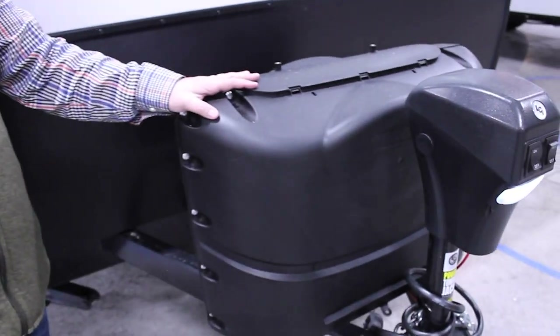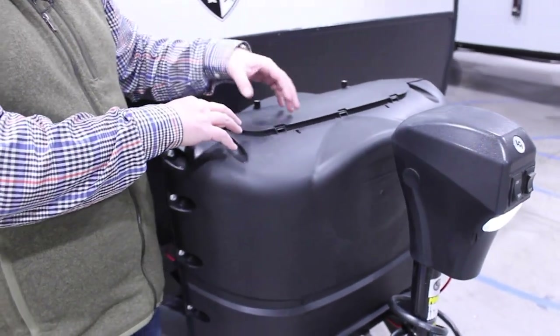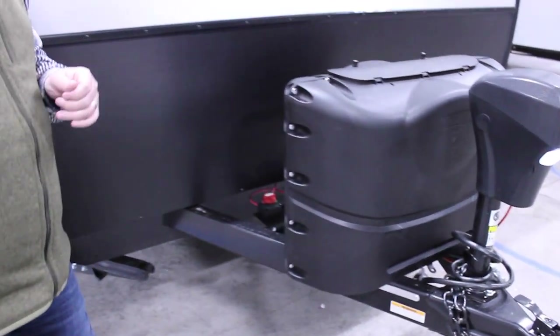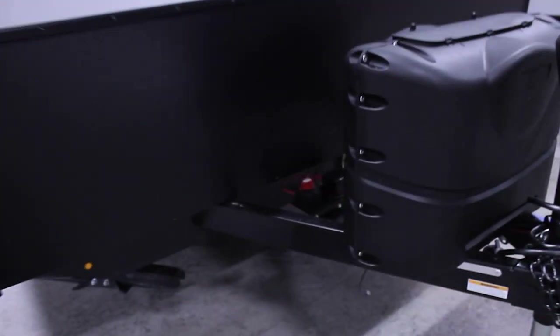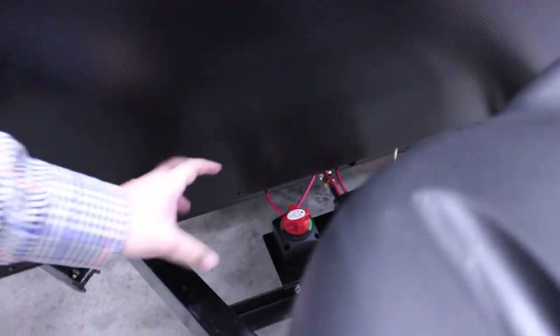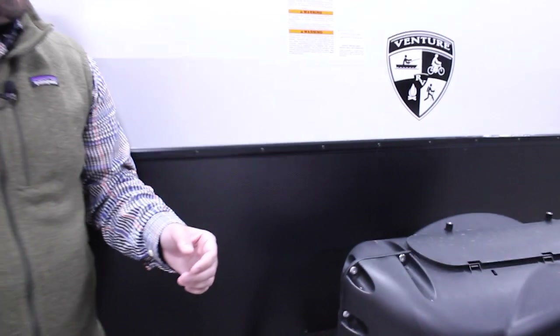Just behind that we have two 20-pound tanks. As you open the access lid from the top you can turn the tanks on and off, and there's an automatic regulator in there that will switch tanks when one runs out. These are easy to swap out at any convenience store on the weekend if you can't find an RV dealer to refill one. Just behind that there's space for an RV battery, and the red lever is a battery disconnect switch — you can turn that on or off when you're not using the camper to keep your battery from running down.